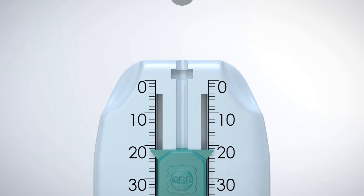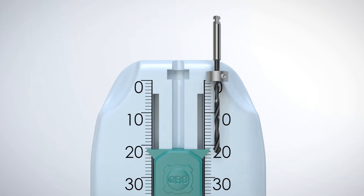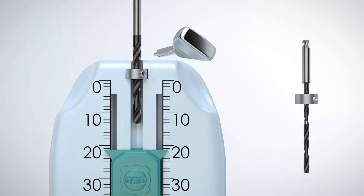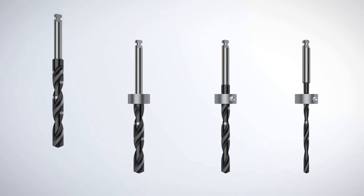The GRS depth gauge precisely positions an adjustable GRS drill stop on a surgical drill, ensuring consistently accurate osteotomy depth. Simply place a GRS drill stop into the slot, slide a drill through the drill stop, and tighten the set screw using a GRS drill stop driver. The GRS depth gauge ensures all drill stops of any drill sequence are set to the same precise measurement. The GRS Surgical System also supports fixed drill stops and may be used without drill stops.